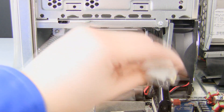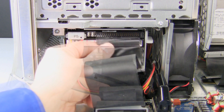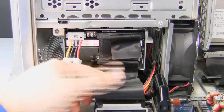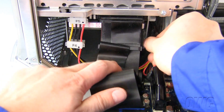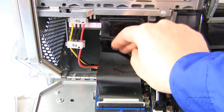Now connect the power connector first and then connect the ribbon cable to the hard drive. To secure the ribbon cable back to the clip, lift the ribbon cable up, open the clip, push the cable down into place and push close the clip until it locks.